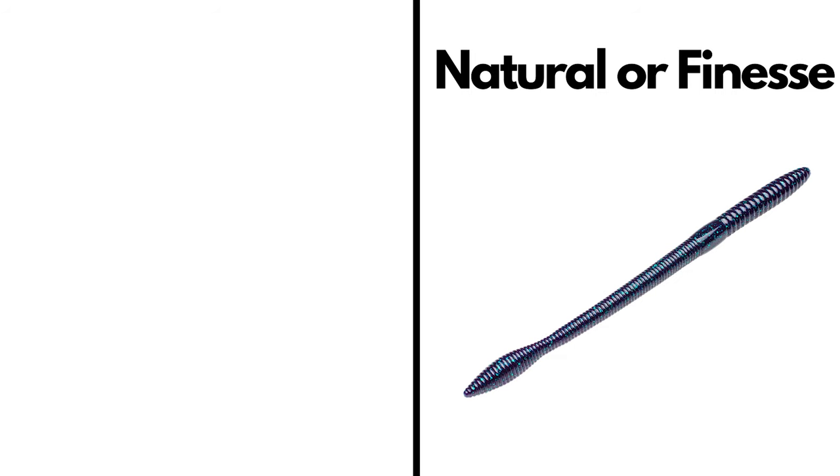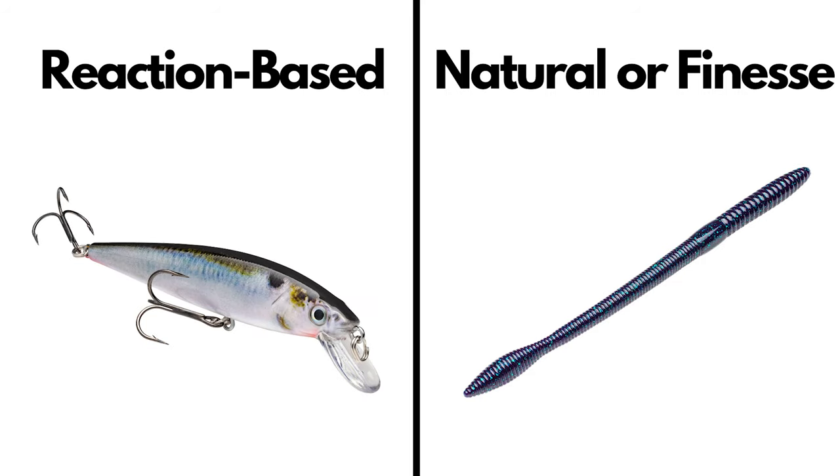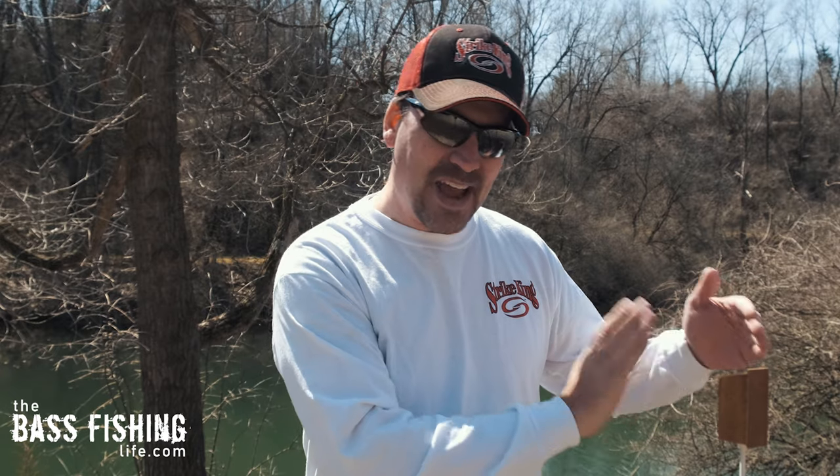If the bass are really aggressive, of course we're going to get some bites right here. But how many bites are we missing by being stuck right here in the middle — not in this very natural end of the chart or this very reaction-based end of the chart? You may be thinking, Steve, there is no way that I can fish that slow. I've thought about that as well, because I struggle with this myself. So there are two things that we can do to stay down in this slower, more natural end of the spectrum.